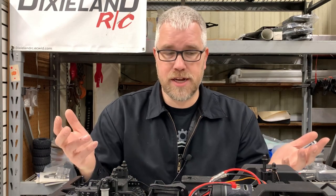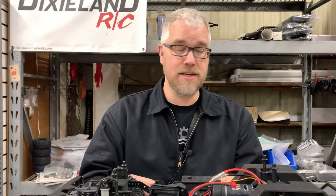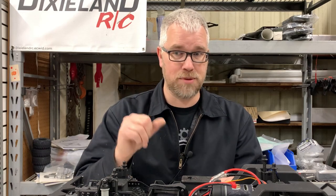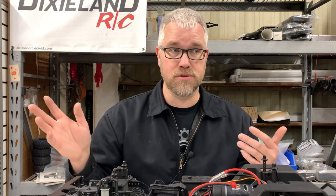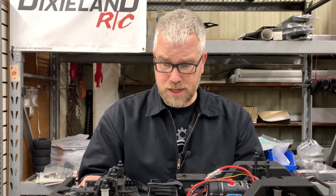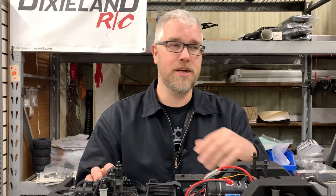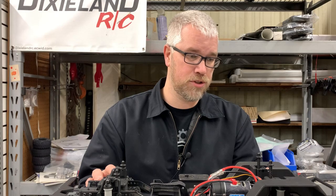Thanks for watching, guys — this quick overview unboxing of the new Sendero SE. These are listed on my website. If you want to buy one, they're $299 and will be drop-shipped to you directly from my supplier, not from me. I'll probably have one in stock when I go to events, but past that, probably not. Click the link below in the description or go to my website to check it out.